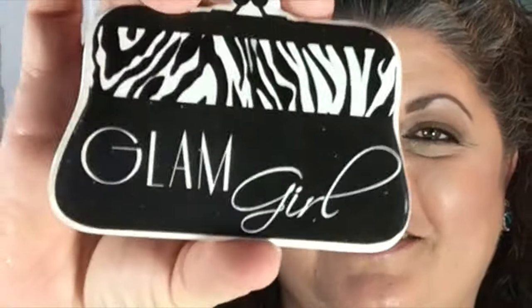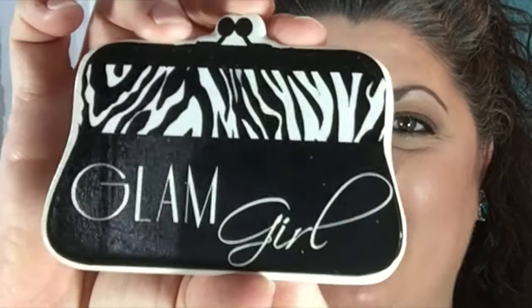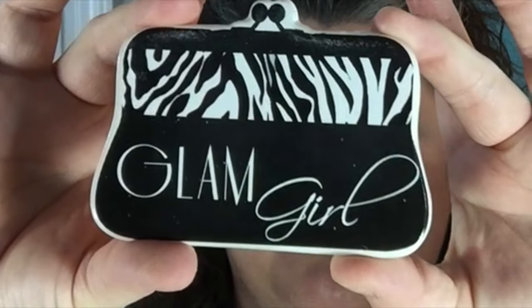Oh, my goodness. Look at this. Can you guys see that? It's a magnet. It's a little purse with the black and white zebra and it says Glam Girl - definitely right up my alley. I really like that. Thank you so much, Renee. All right, we're going to go ahead and turn this camera around and see what we got.